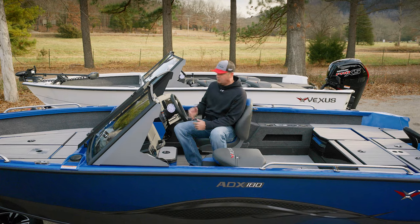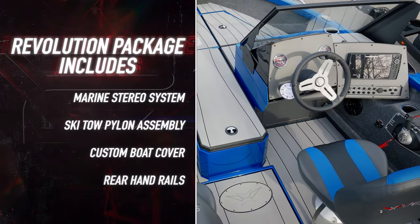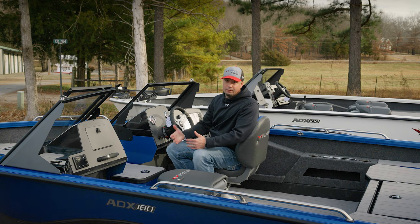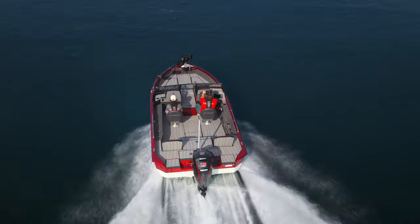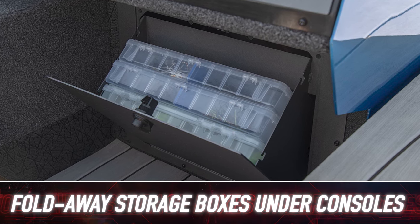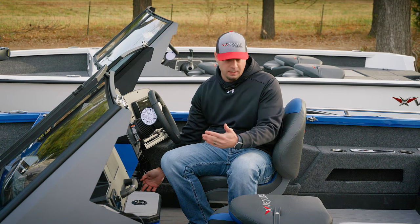We've got two very large fiberglass consoles specifically fit for this boat. Our particular model here has the Revolution package, which includes a stereo — a great addition that goes back to the versatility of this boat, whether you want to fish or pull skiers and tubers. We also have fold-away boxes under both the driver and passenger console, made to accept tackle storage for Plano boxes or used as a trash box to keep things off the floor.